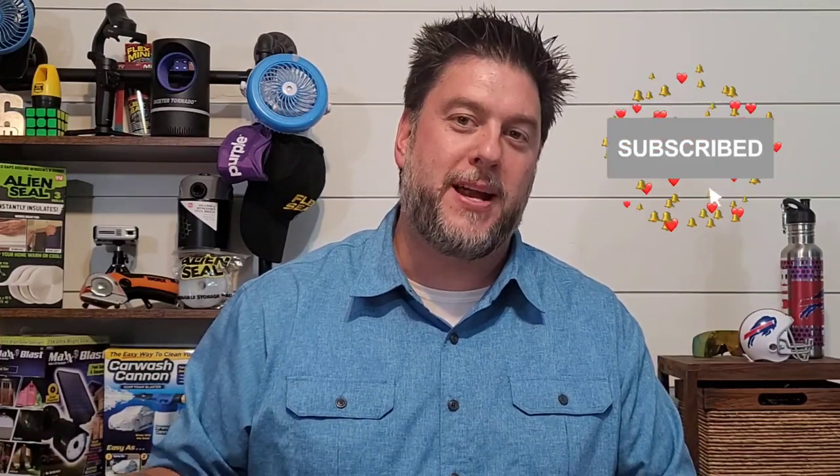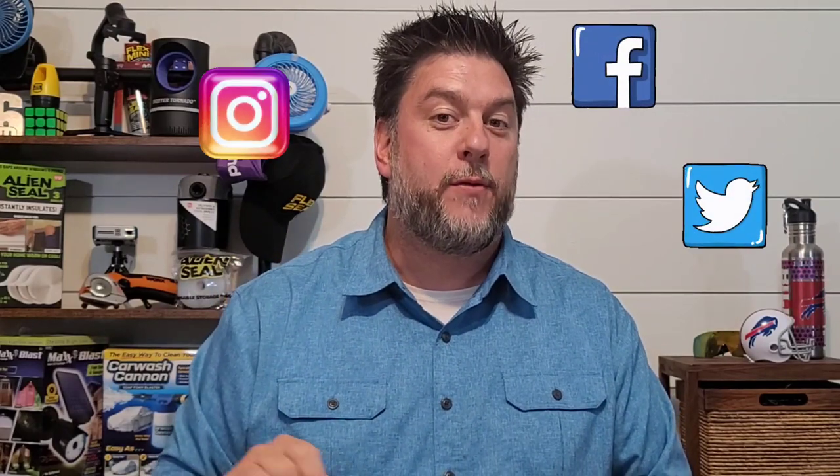My name is Jeff and this is Jeff Reviews for You. I review a whole lot of products and I specialize in reviewing As Seen on TV items. Once in a while I do a little bit of DIY. If that interests you, I'd love it if you'd subscribe to my channel, click the bell below, and follow me on Instagram, Facebook, and Twitter.